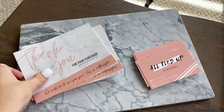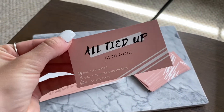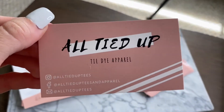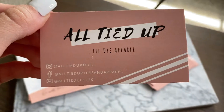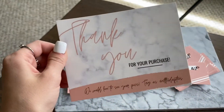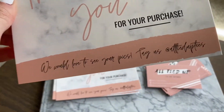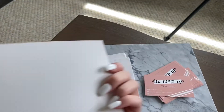We wanted to show you our business cards that I made on Canva and then printed on Vistaprint. We've got our Instagram, our Facebook, and our email on there. And then our thank you cards I also designed on Canva and printed on Vistaprint. It just says we would love to see your pics — tag us. And then that's where I write the personalized message on the back.